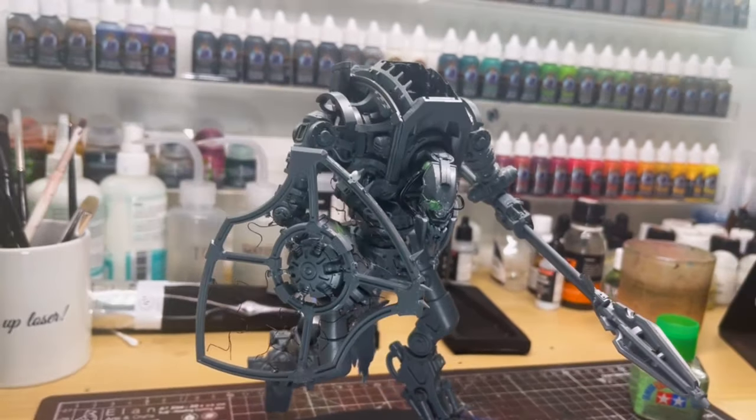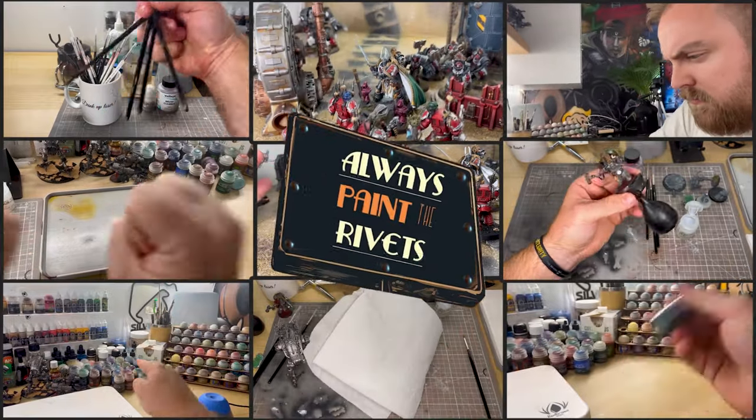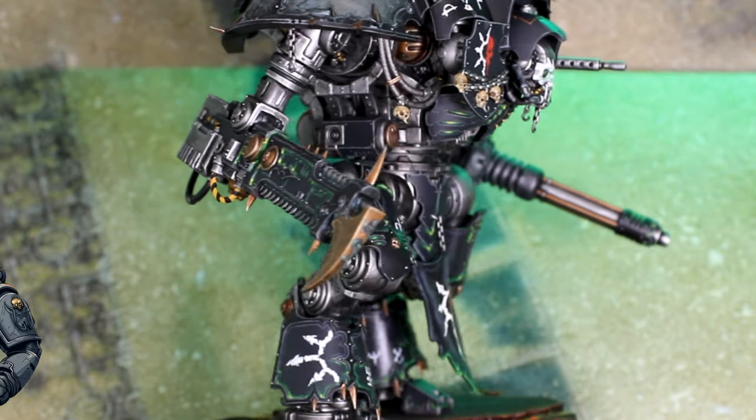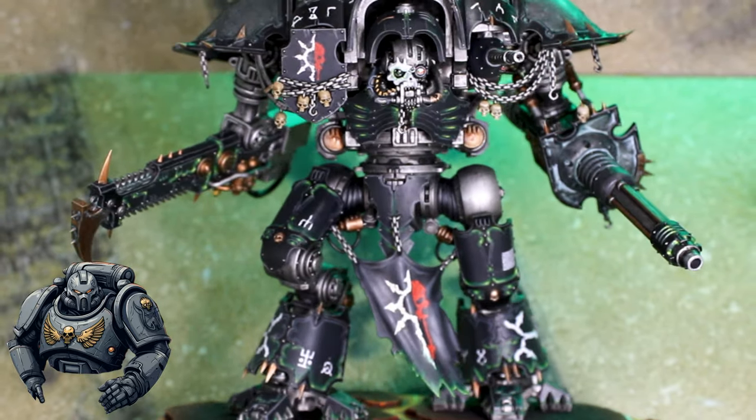Let's paint up this Chaos Serastus Knight. Welcome to Always Paint the Rivets. I'm joined again today by Rivetus — for anyone who hasn't met him before, he is our friendly neighbourhood Space Marine.